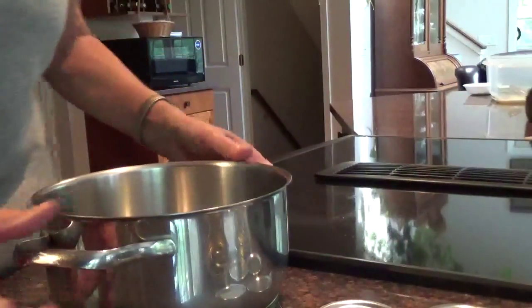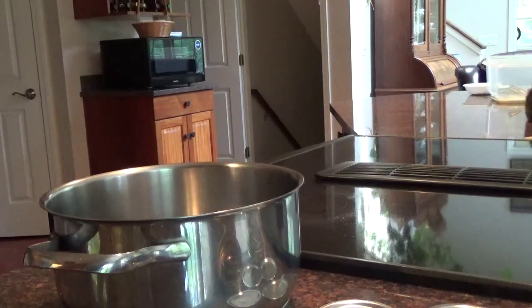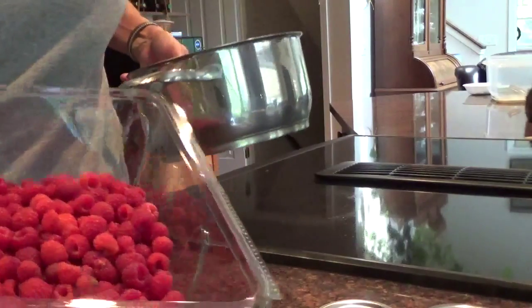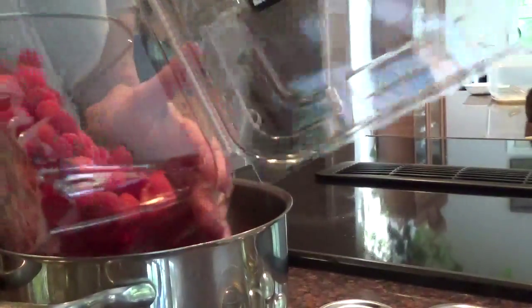I'm making raspberry sauce. I've got my pan here, and I just picked raspberries off the vines. So now I'm going to look over the raspberries as I pour them in here, make sure there's no bugs or rotten raspberries.